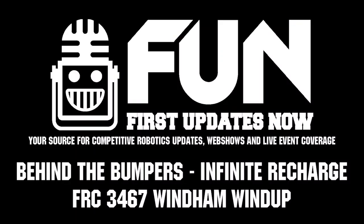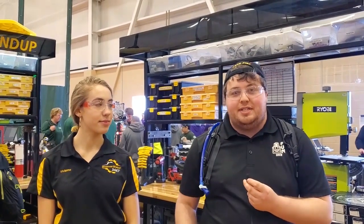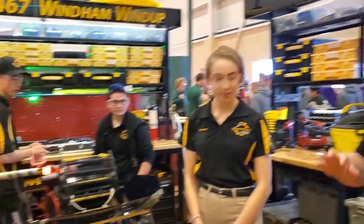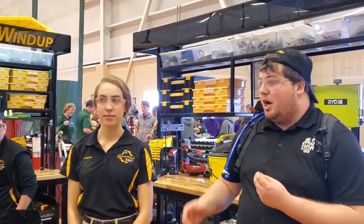Hey guys, this is Connor McBride here for First Updates Now. I am here at Bishop Gurdon High School in Nashua, New Hampshire, checking in with Team 3467, Windham Windup, at the official 2020 Week Zero. This robot looks very beautiful — black and gold. We're going to dive right in and start talking about the drivetrain of the robot.